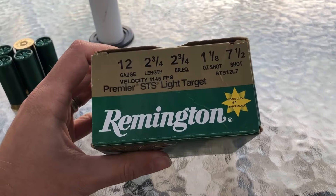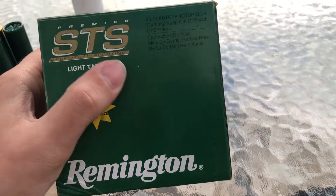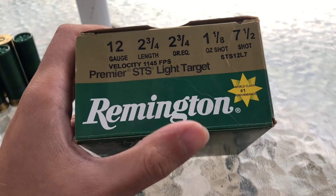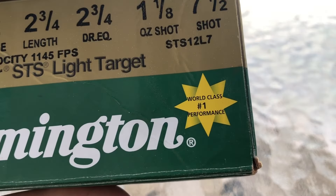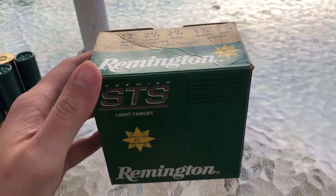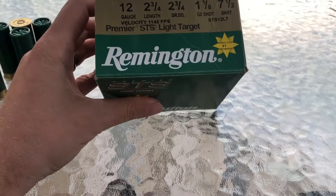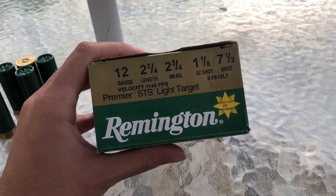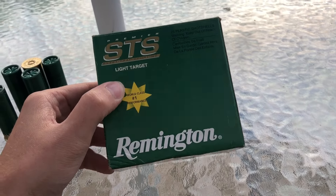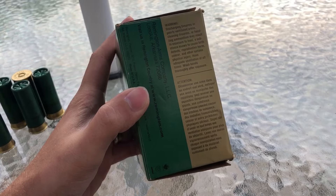Starting with the box, we have a green and gold box — metallic green — because the shells inside are metallic green. The top of the box says Premier STS Light Target, world class number one performance. These are actually kind of similar to the Nitro 27s I did recently, although these are obviously green. I believe the key difference is the gold hull, and the Nitro 27s do have a little bit harder shot — higher antimony. The STS box has looked the same for a really long time. Really nothing special.